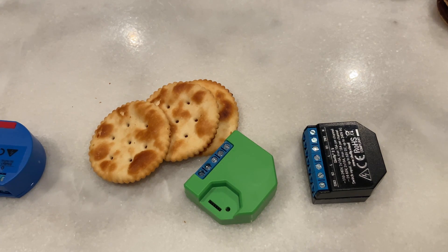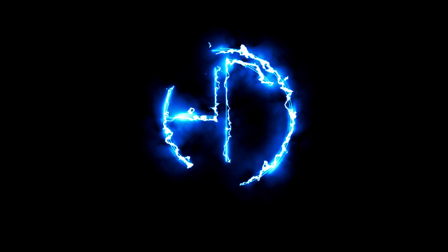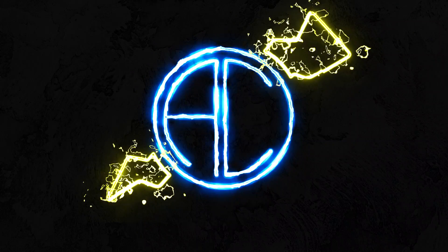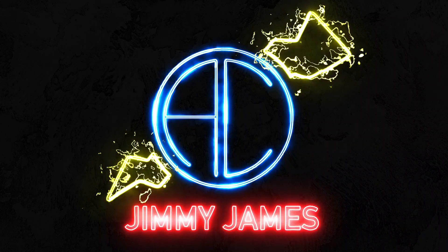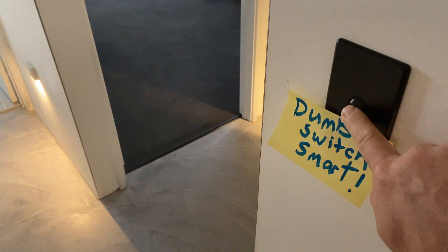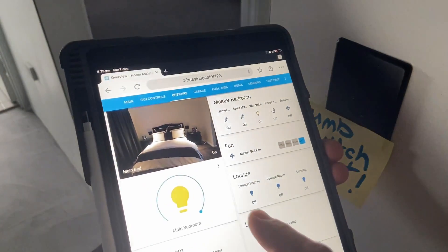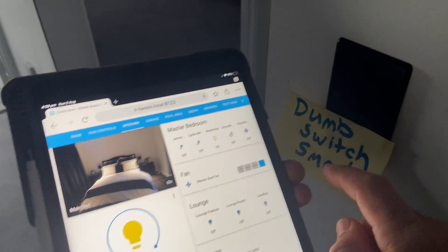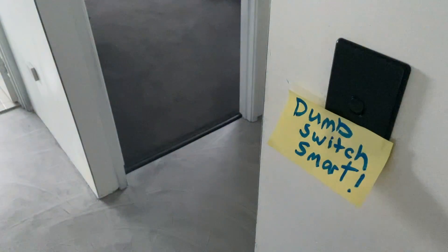So with that said, for a mini celebration, let's look at 10 things you can do with the Shelly 1 or the Shelly 1PM. First and most obvious: turn an ordinary switch into a smart switch. But don't worry — it's still an ordinary switch, it'll work just fine. It's just extra pretty handy too.